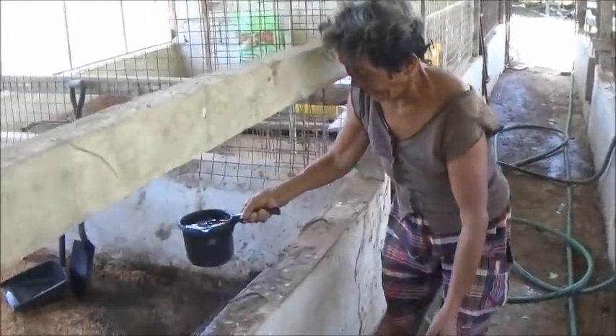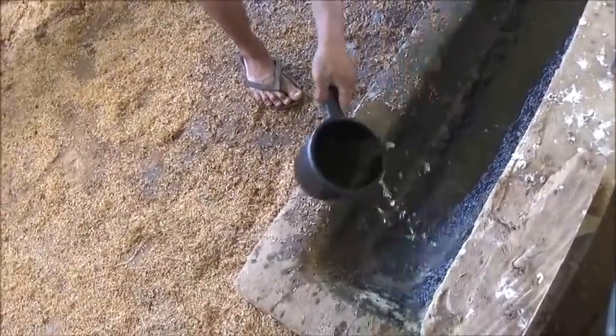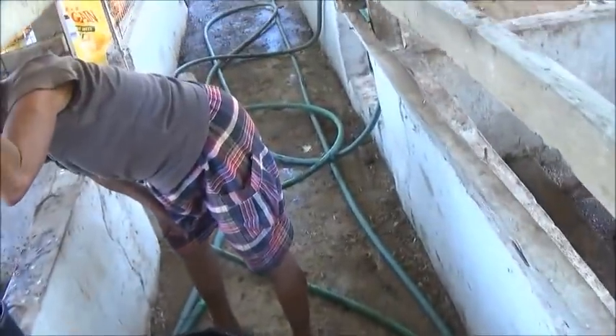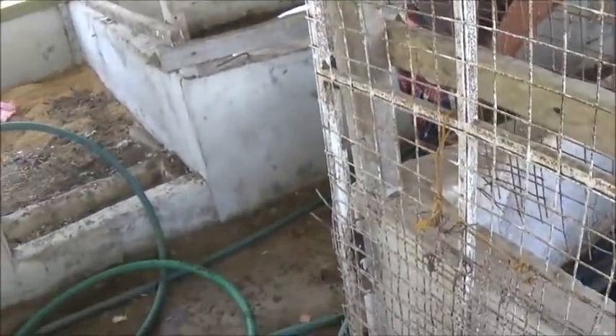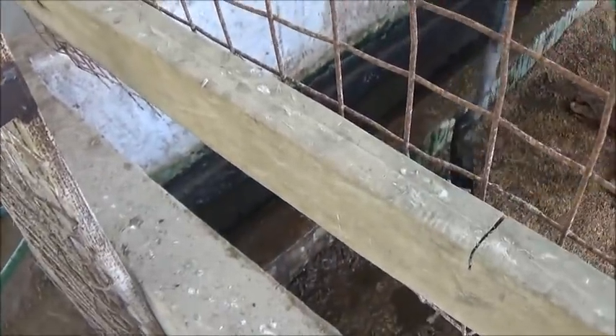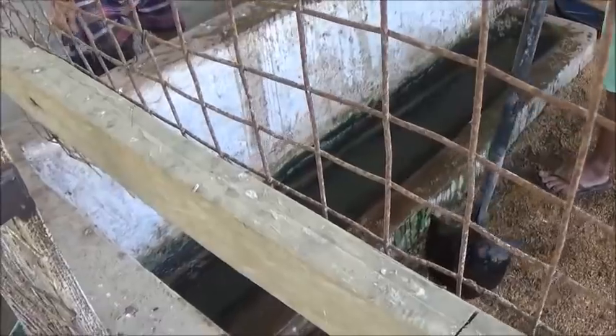Oh, careful. I don't know what to do about this — trying to clean this is just, I don't know, basically impossible without a water hose. I'm going to give the pump another 10 or 15 minutes and then we'll plug it in again.